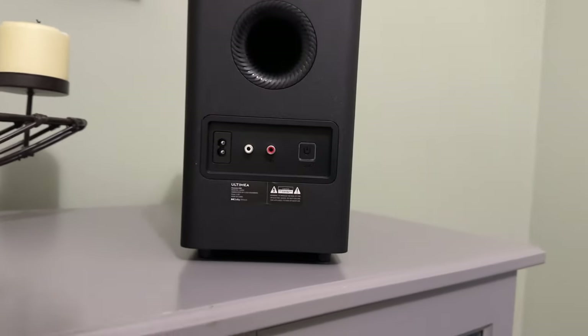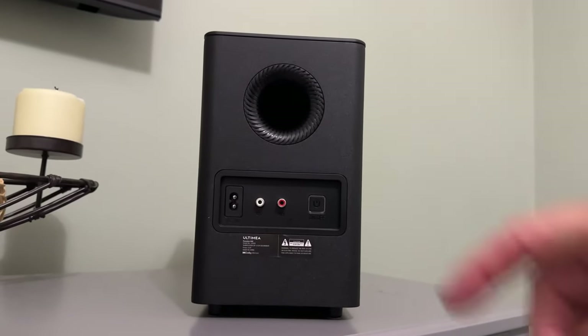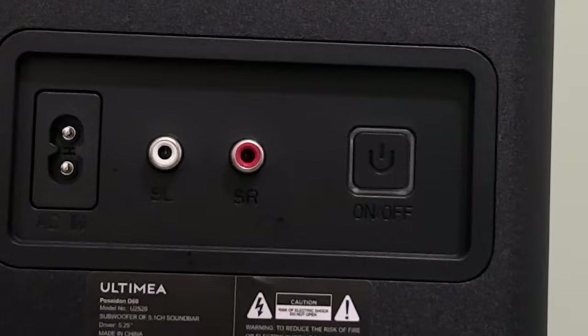The subwoofer, though, doesn't actually have any buttons besides power on and off. And of course, this is how you're going to hook up your rear surrounds. It actually says right on here surround right and surround left, so that way you know where to put these.